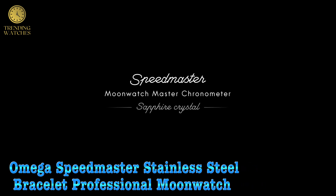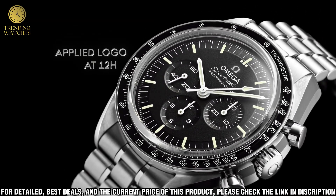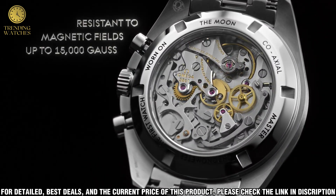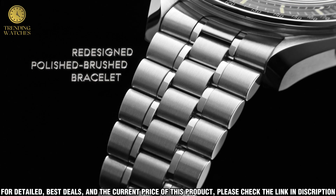Number 5. The Omega Speedmaster Professional Moonwatch is an iconic timepiece and a symbol of space exploration. This stainless steel bracelet version is a modern take on the classic design, featuring a 42mm case with a black bezel with a tachymeter scale and a scratch-resistant sapphire crystal.